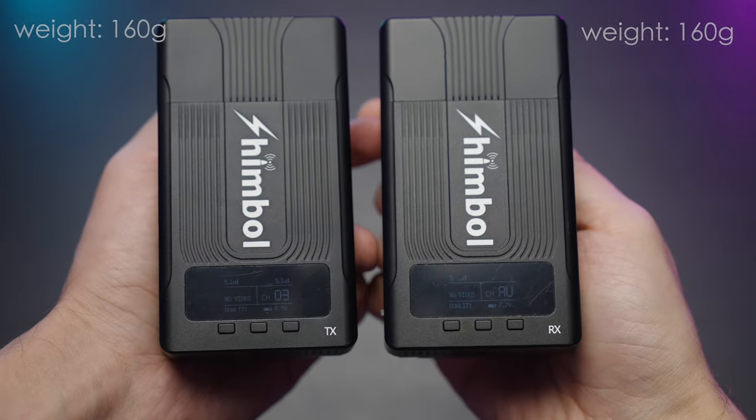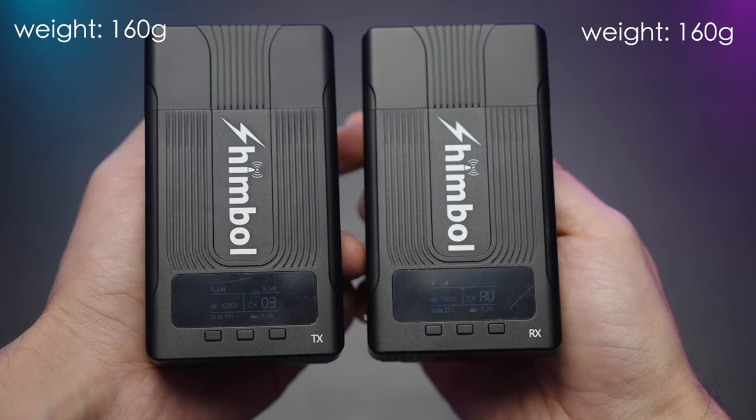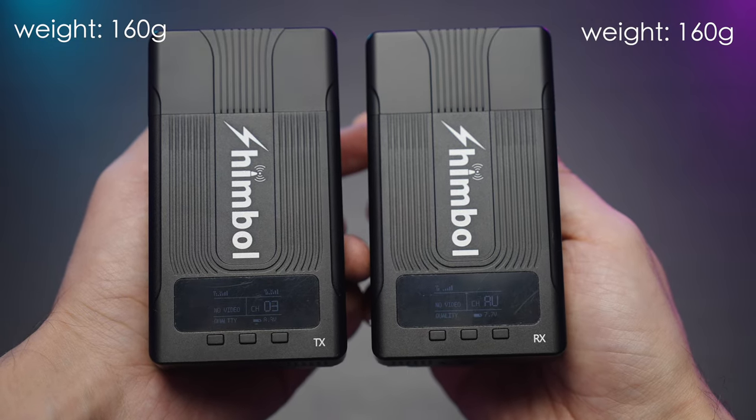The screens are pretty simple, easy to use and navigate, and I really enjoy the weight of these two units. It's only 160 grams per unit.